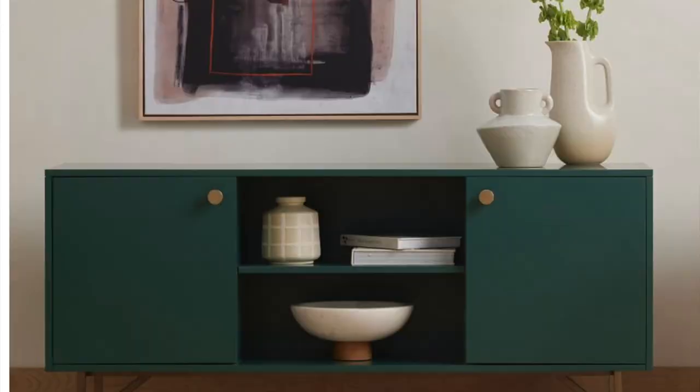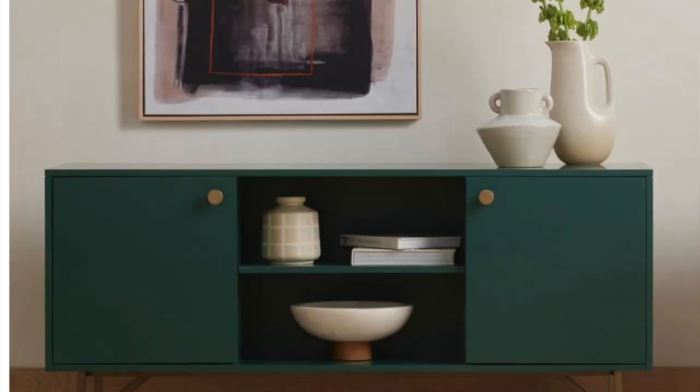Alright, like I said, today we're going to dive in and talk about how to get a nice smooth painted finish when you're painting a piece of furniture.